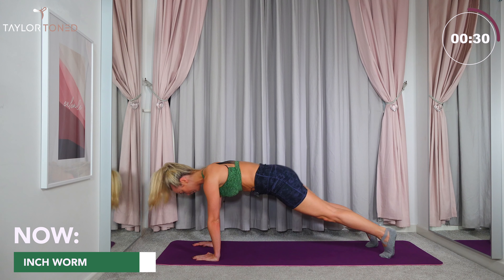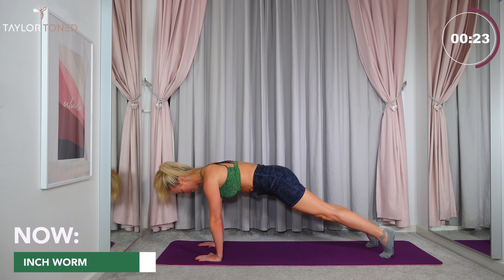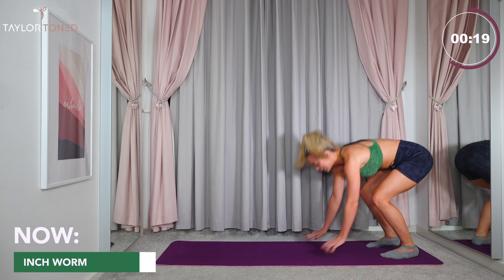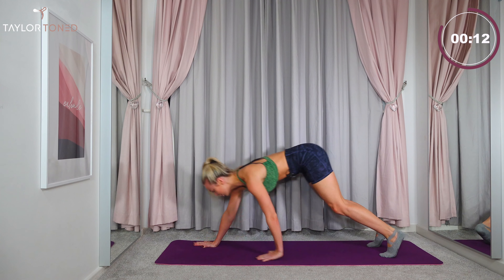We have this. Shoulders over the top of the elbows. Keep going. We've got six more seconds, you can all do this. Four, three, two, one. Well done, break there. 15 seconds off. We're going to repeat that whole circuit. You are halfway through. Well done everybody.